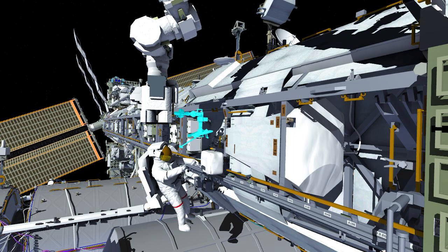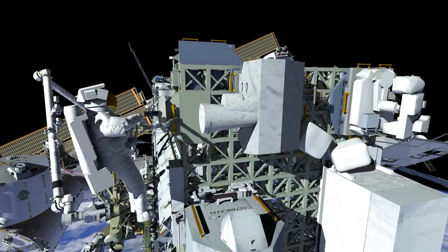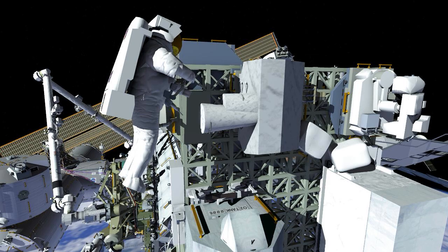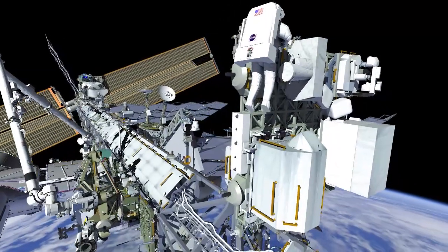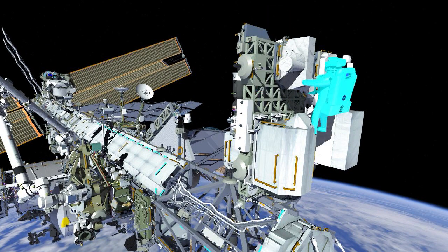EV1 will set up the robotic arm by installing a portable foot restraint, then will ingress that foot restraint and get ready for arm motion. EV2 will continue some prep work at the Express Logistics Carrier and then will translate to the degraded S-band antenna.